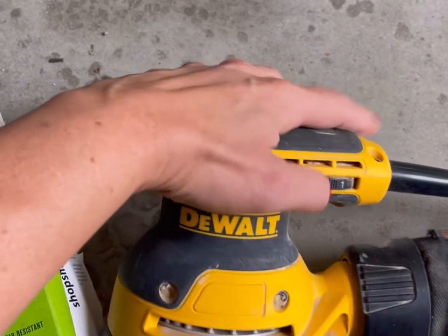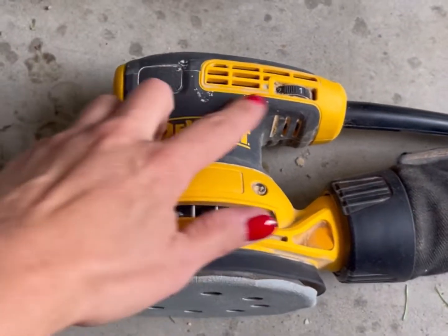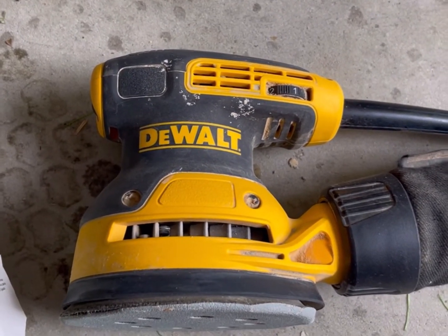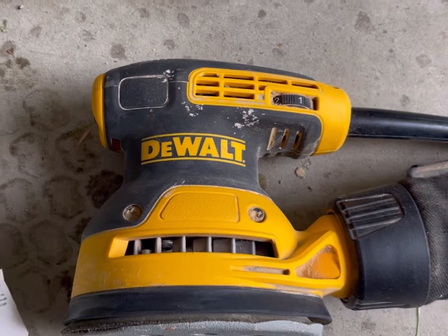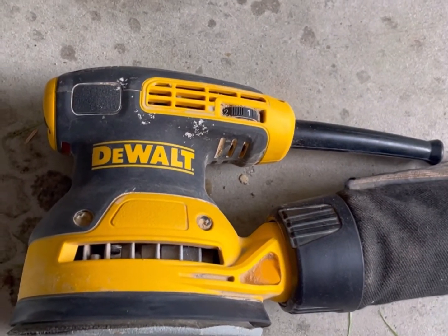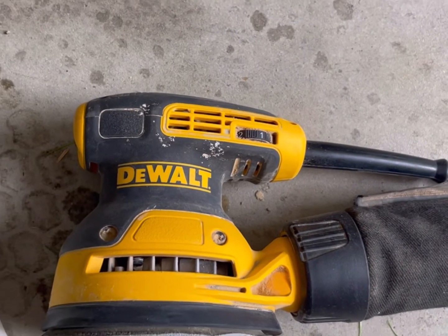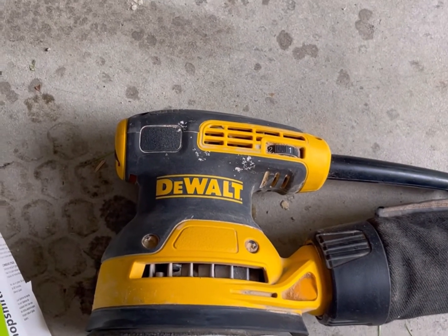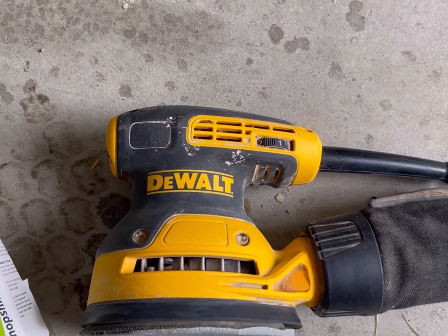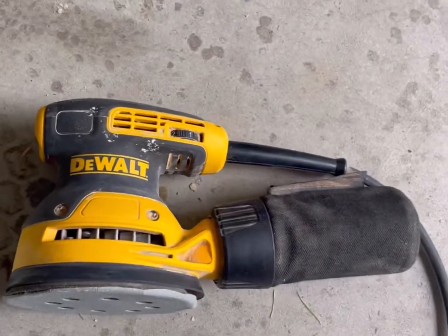If you buy one that has adjustable speed, I highly recommend using a lower speed setting, because higher speeds can cause squiggly marks in the wood and you don't want that. Slow and steady really wins the race. Sanding is not the most fun, but it will give you that professional look on whatever project you're doing. Sanding is a definite step you'll need in any woodworking project.